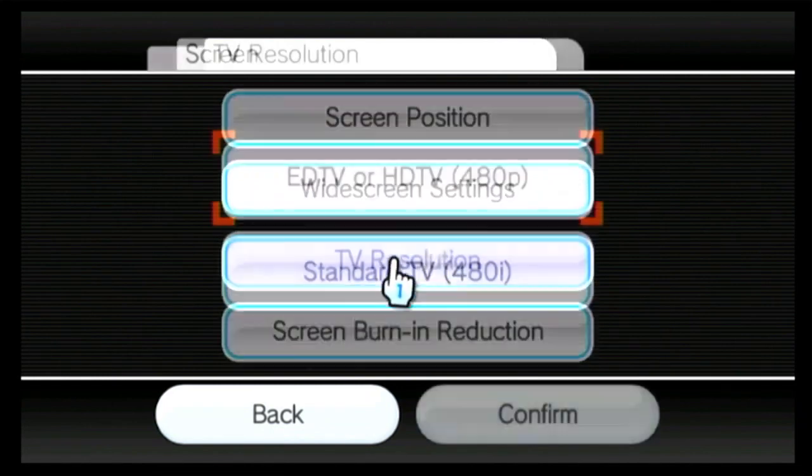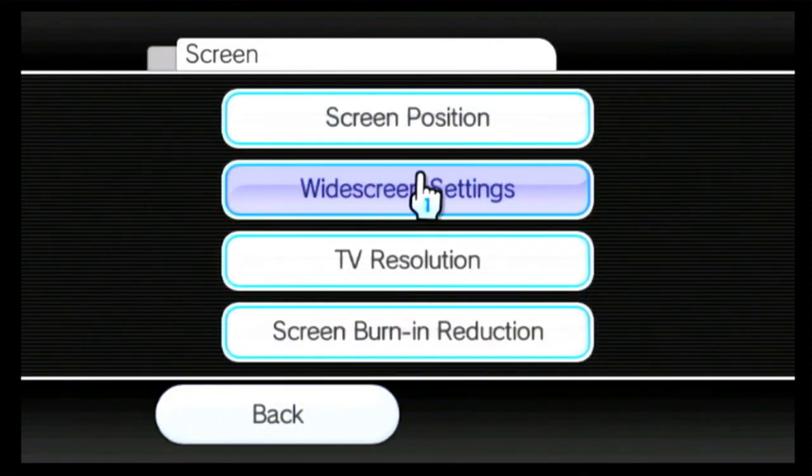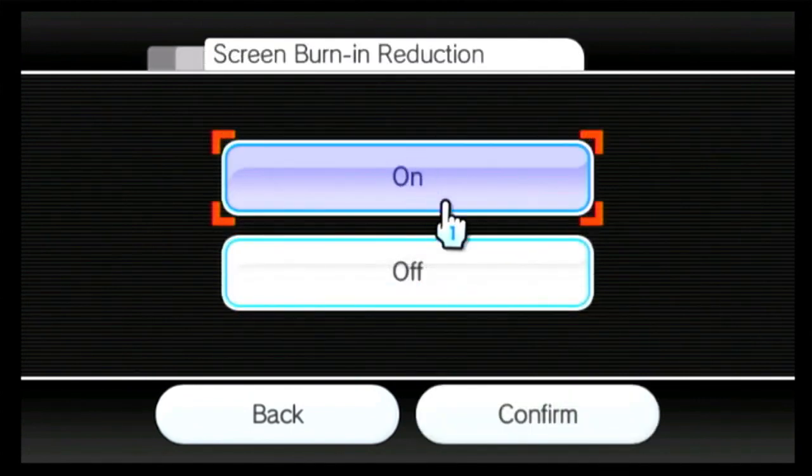When you connect the Wii to HDMI cable, you'll see an option that you can now set. Switch from Standard TV 480 interlaced to 480p progressive, select that, press Confirm, then go to Screen Burn Reduction.